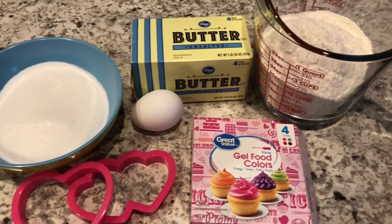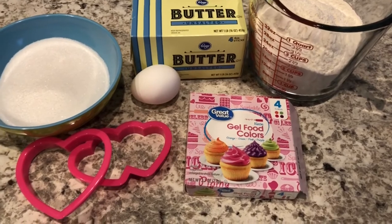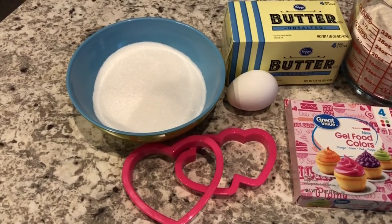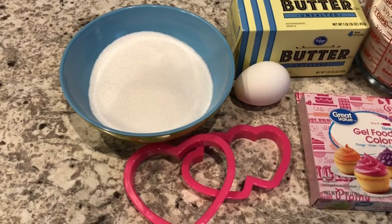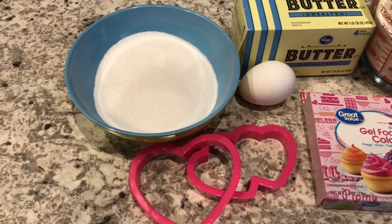Hey guys, welcome back to our channel. My name is Andrea with Foodimentary Adventures in Food and I am here today with a quick and easy recipe for the perfect Valentine's Day treat. Today I'm going to be making marbled butter cookies and these cookies are crisp and crunchy and so delicious.